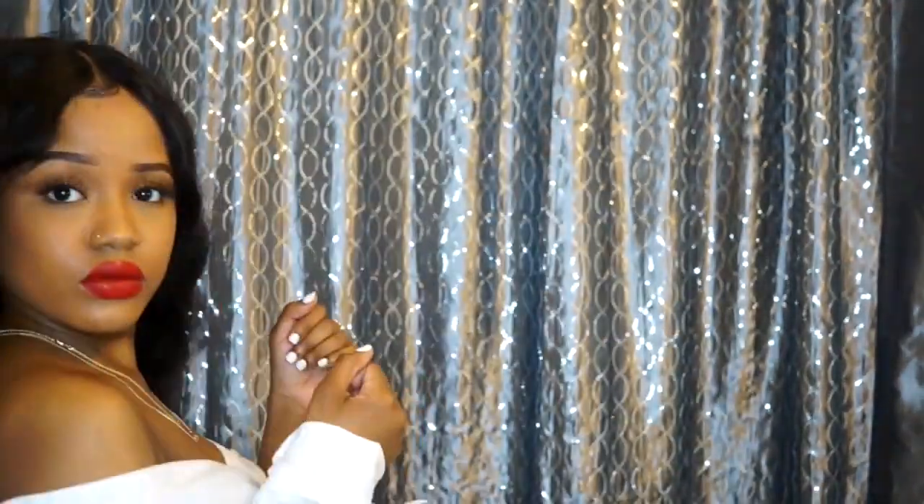You put the gel, then some of the spray, apply some pressure, lay your wig down, and you are good to go. Honestly, it's that easy. You can even tie it down with a scarf to get that extra laid look, but I did not, and this is how it turned out. Look how pretty these curls are — I did flexi rod this hair and it looks so beautiful.